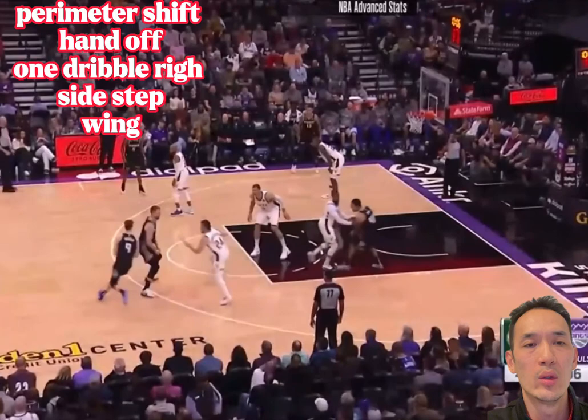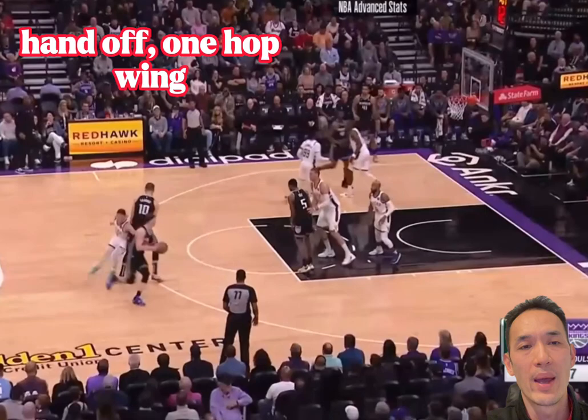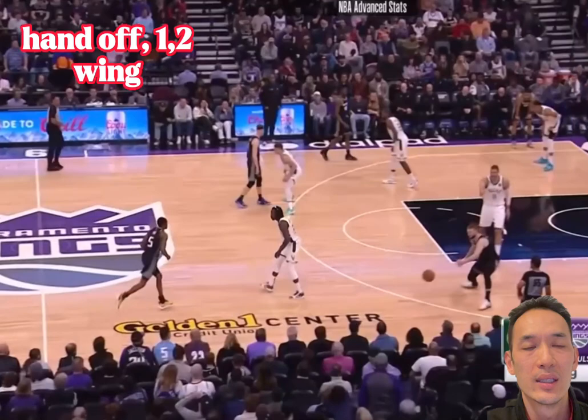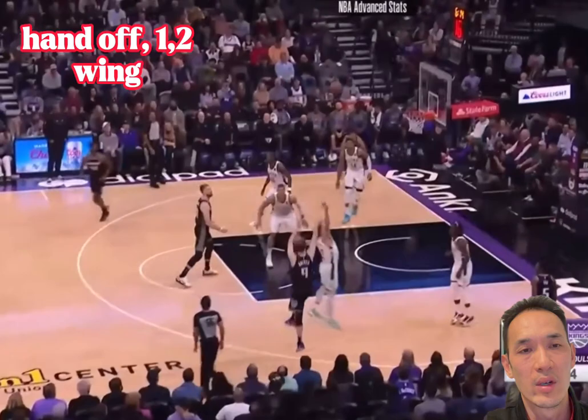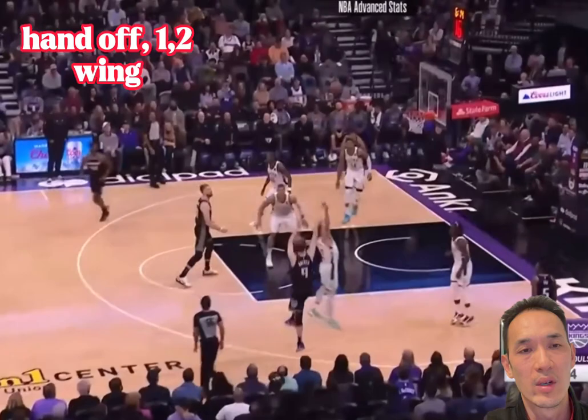Work on one-two right-left, one-two left-right, and then your one-hop or your step-backs — left hop, right hop. If you get really, really good, add the single-leg stuff: left only, right only. But here you go — one of the best shooters, Kevin Hurter, showing you how it's done.